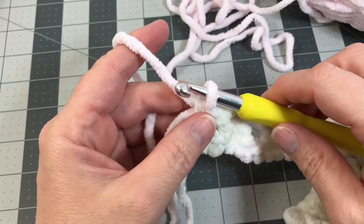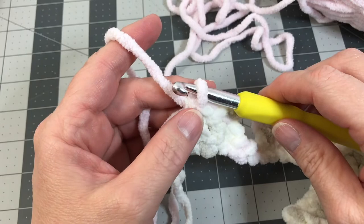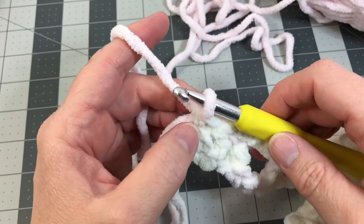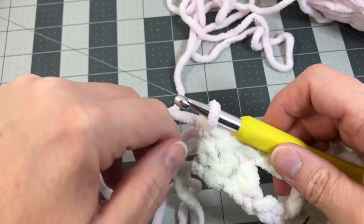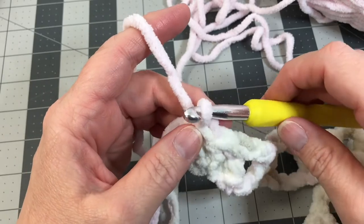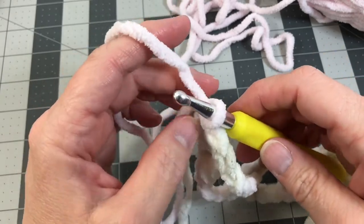We'll work in our yarn tails in just a moment. I like to work them in as I go because I like to see a finished-looking project along the way. I don't like all those yarn tails hanging about, and I hate doing them all at the very end. That's my little pet peeve.